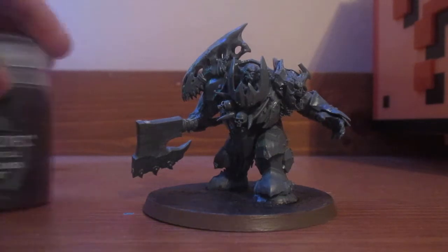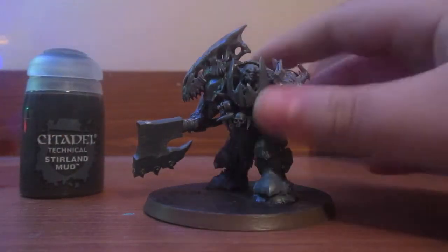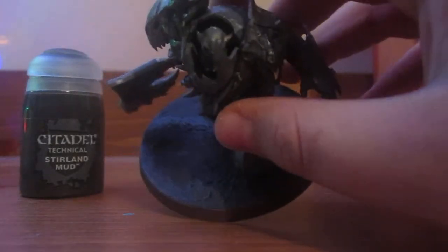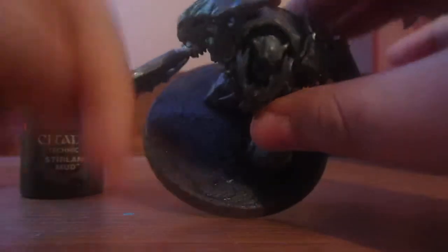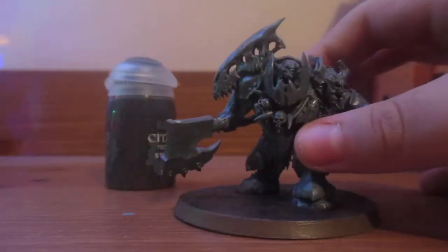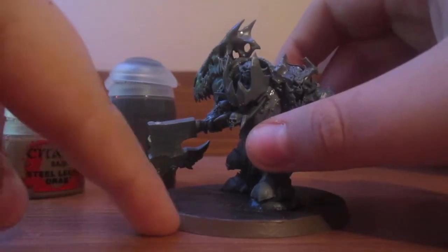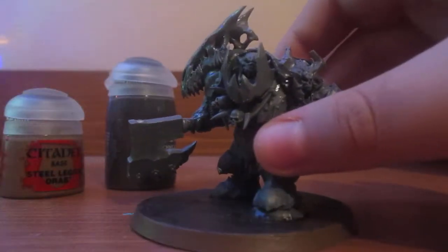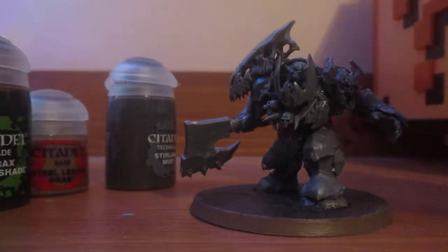Stirland Mud. I used Stirland Mud, which is on the top here. You could put Stirland Battlemire before Stirland Mud, but that would make it a lot blotchier. This has got little dots, which I really like. So that's the Stirland Mud. And then I added Steel Legion Drab for the rim. And then Agrax Earthshade to make the Stirland Mud look brown.